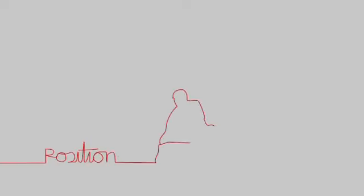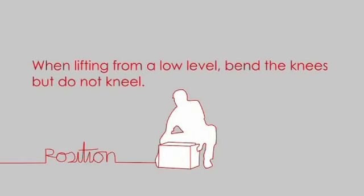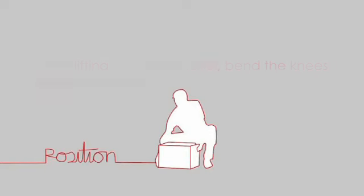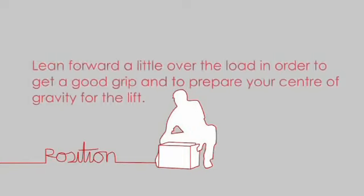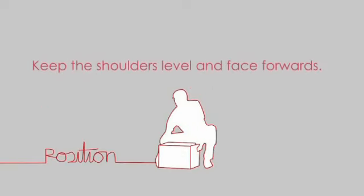Position. When lifting from a low level, bend the knees, but do not kneel. Keep your back in a naturally upright position as your spine is not designed to be a lifting mechanism. Lean forward a little over the load in order to get a good grip and prepare your centre of gravity for the lift. Keep the shoulders level and face forwards.